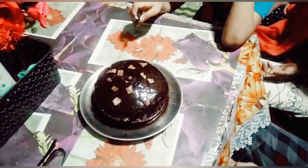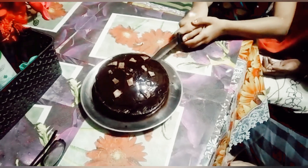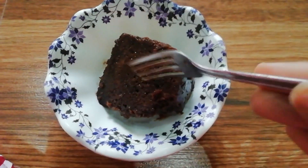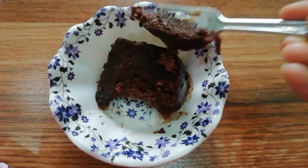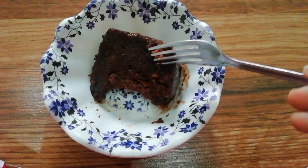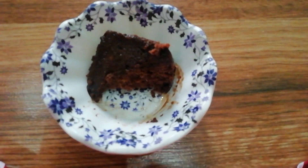Let's cut it! Happy birthday to you! It was a very good and delicious cake. Try this no-oven recipe at home — I believe it will turn out good.